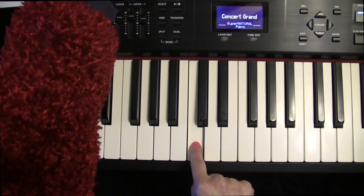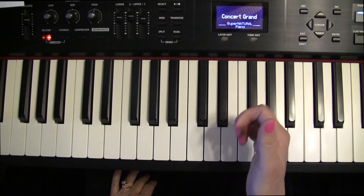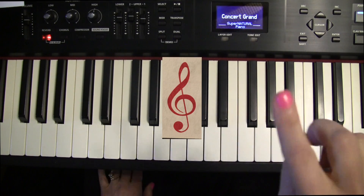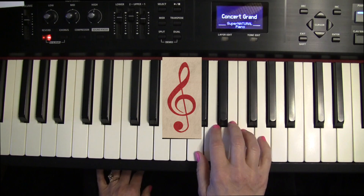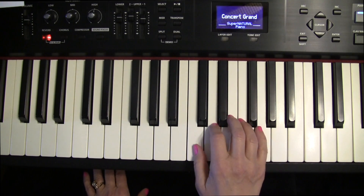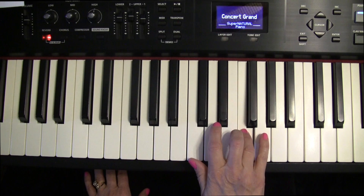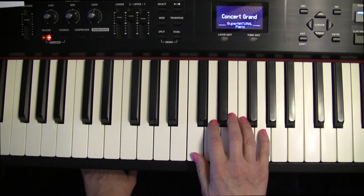Now turn to the song Warm Up in Treble Clef. That is going to be thumb on Middle C. The treble clef, by the way, is that squiggly sign at the beginning — it's typically played with your right hand, so your left hand can go in your lap. You'll play thumb on C, 2 on D, 3 on E, 4 on F, 5 on G.